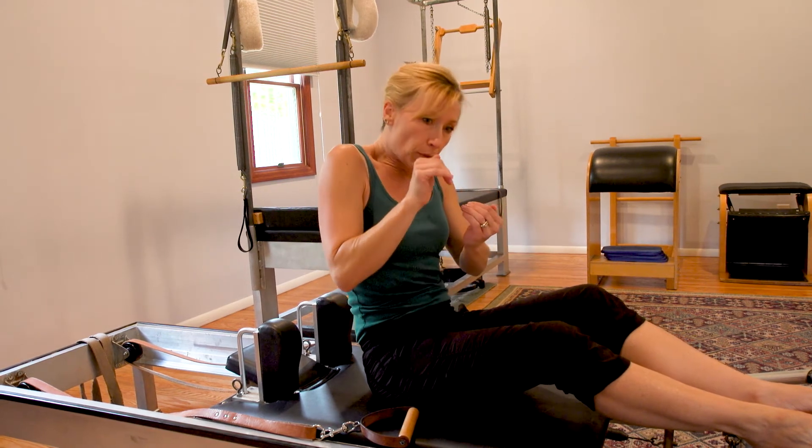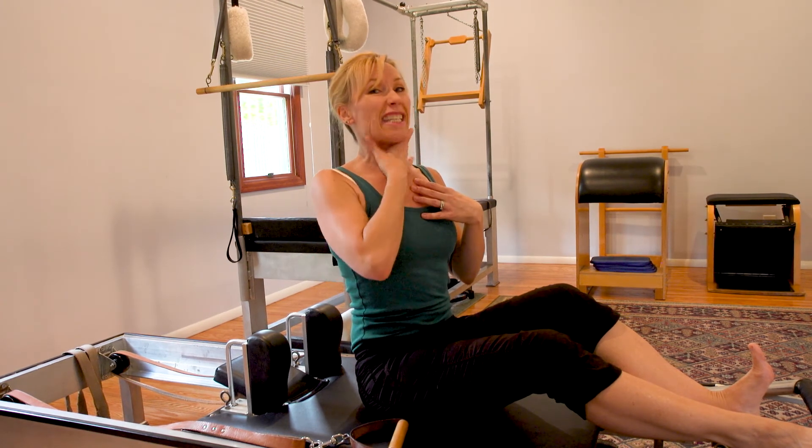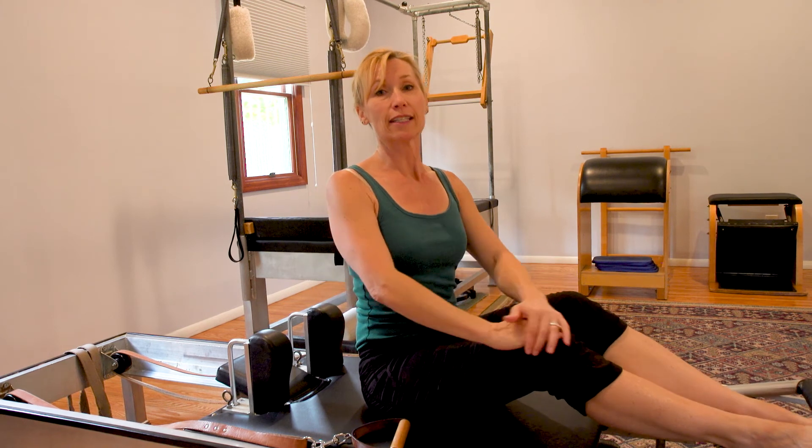Make sure you don't curl the body up too high because then it's impossible to get your breath in, and that's super important. Thanks for joining me today for the hundreds. I hope you heat up like I do — I love this exercise. Make sure you don't jet that neck forward. Pull that chin in. It's not pretty, but it's the best position for your neck. Thanks a lot, we'll see you next week.